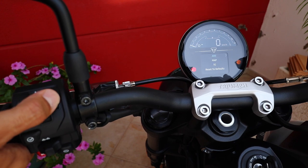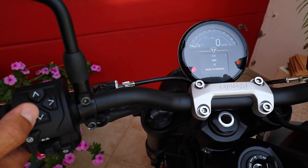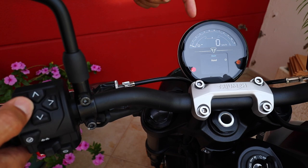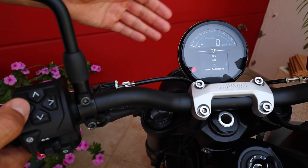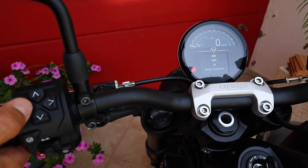Then on your road mode, you will have your ABS, once again set to road. Mapping — you will be able to choose between rain and road. Traction control, once again rain and road, and reset to defaults if you so desire.